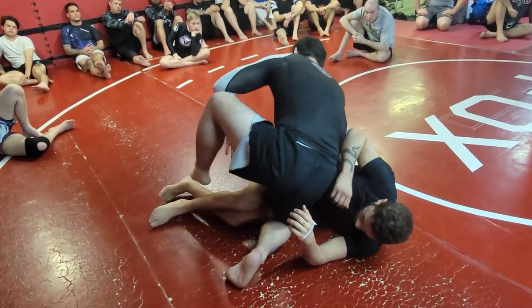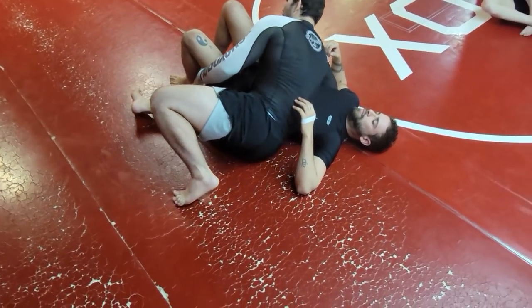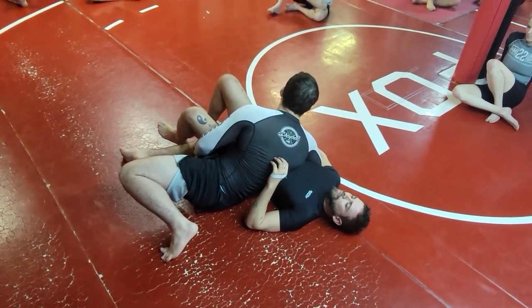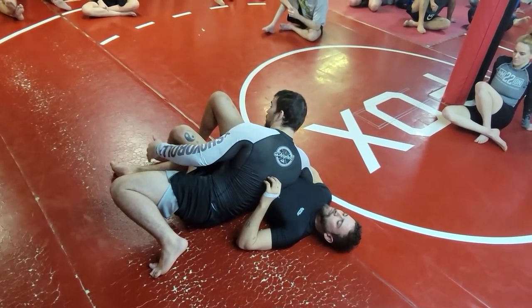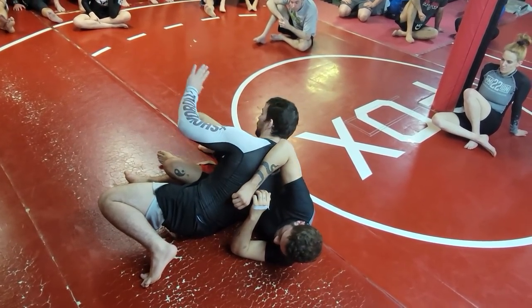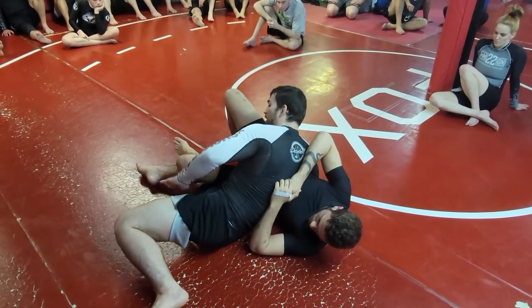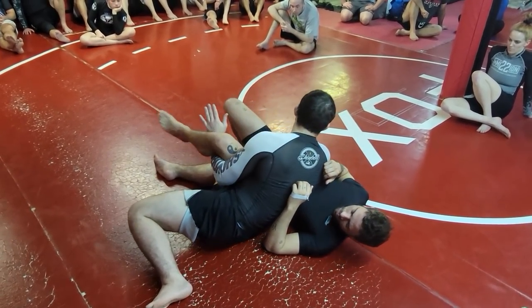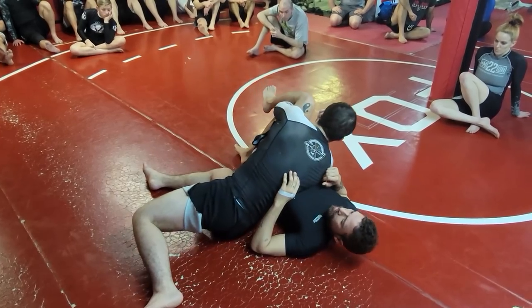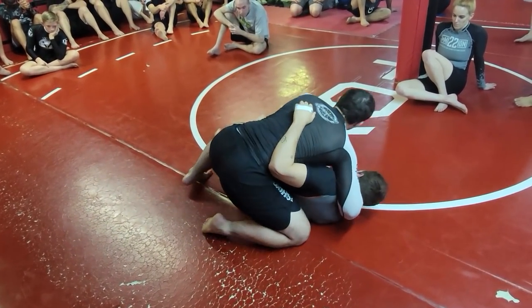The way I would finish this pass if he didn't turn into me: just slide my hips down underneath his hips with my bottom leg, because now I can turn into him and there's no hook for him to catch. The more I turn into him, the more I don't lose it — I'm lifting my knee up, coming through, and now I control which direction. I can just walk it forward, come around, and come through to side control.